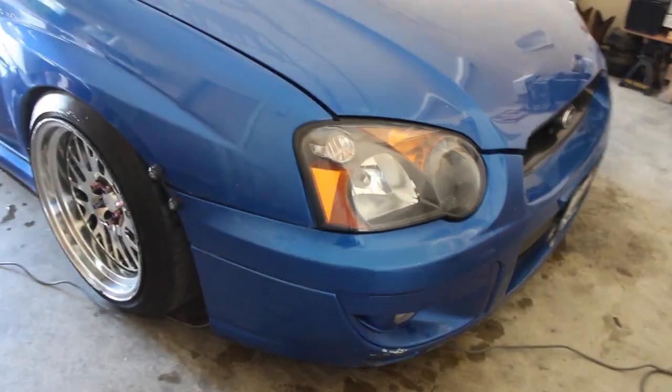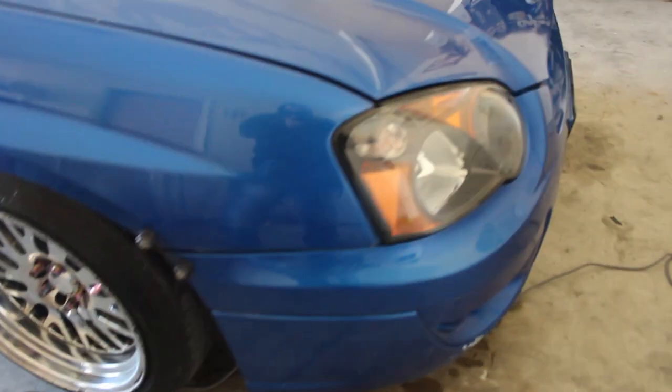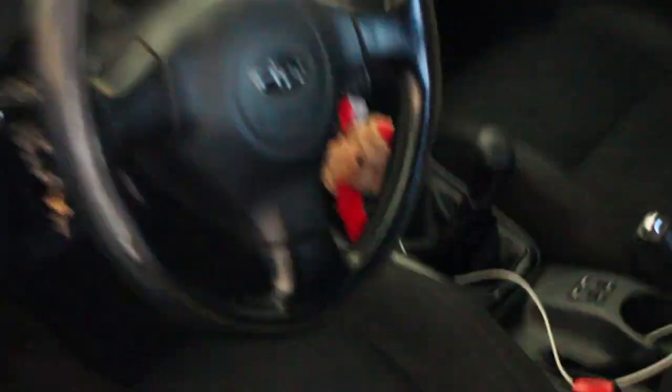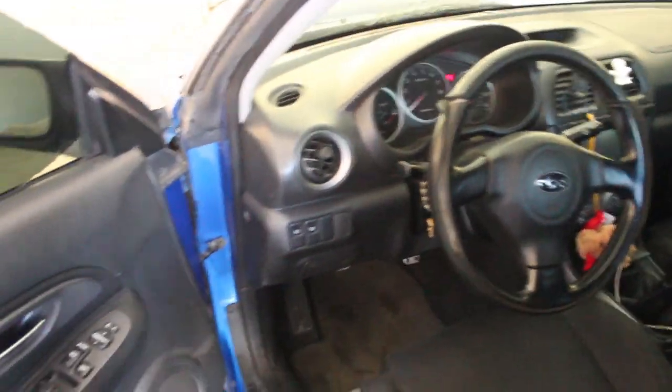It's a blow-by. There's some XXR reps on it. Right now I'm cleaning it — it looks pretty damn dirty. Vacuuming the inside too. I need to clean all that. But yeah, pretty nice simple car.